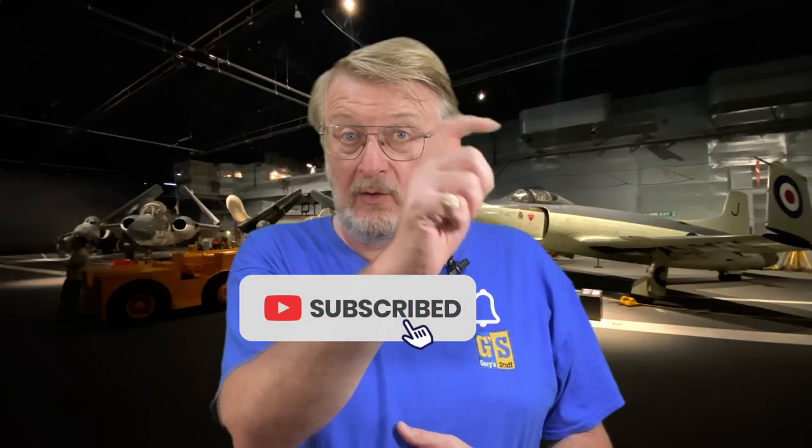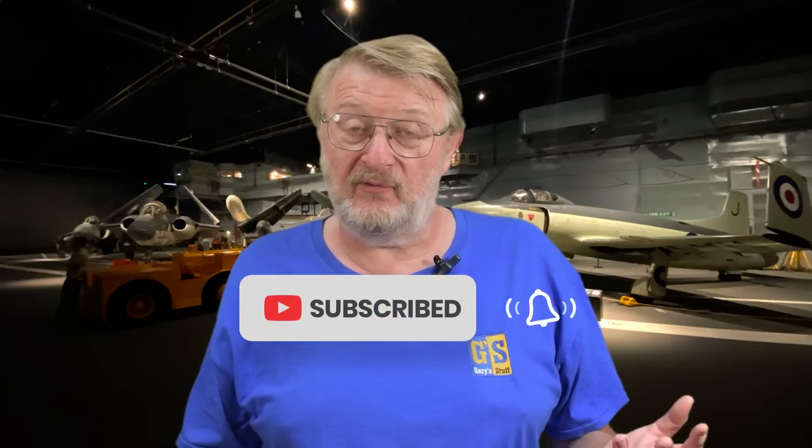I'll have a look inside the box, look at the plastic, see what you get for your money, and then show you how I built mine. Today's goal is to get to the stage where the major assemblies are done and they're primed. The next video will be about painting, texturing, and scene dressing. Subscribe to the channel and hit the bell to be notified when new content is published.